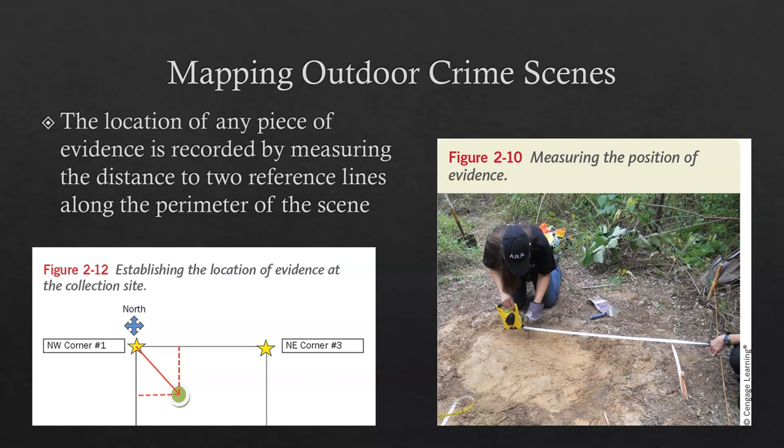The location of any piece of evidence is recorded by measuring the distance to two reference lines along the perimeter of the scene. We can triangulate from both datum points or from a particular side. If we know this distance and we know this distance, we can figure out the other distances and without a doubt place our piece of evidence right back where we found it. This is really critical if pieces of evidence are believed to have been lost or left behind, or when we need to go back and reconstruct the scene to get a second look or reanalyze evidence that may have been overlooked.